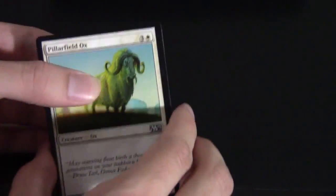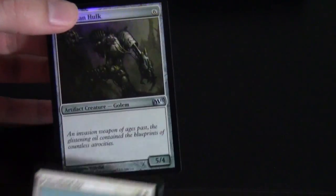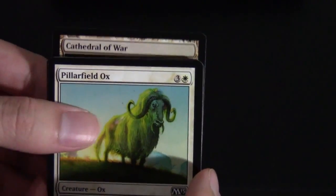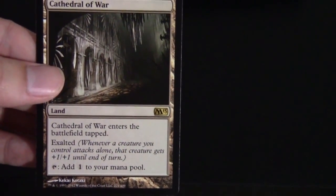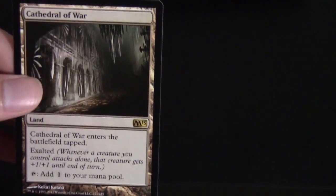Let's go ahead and open up this next booster. We have Ox in the front and in the back a foil Phyrexian Hulk — a decent 5/4 but not something you're looking to pull when opening packs. The rare is Cathedral of War — nice! This is the new land that comes into play tapped and taps for colorless mana, but it has Exalted. This card was actually pretty awesome in Limited; I got it in my pool on Saturday, and it might actually see some constructed play too.